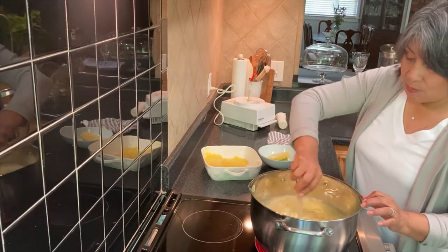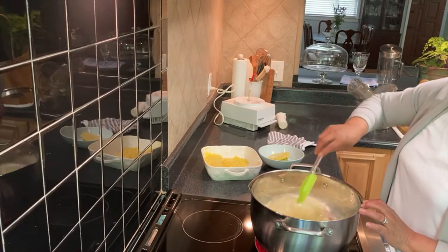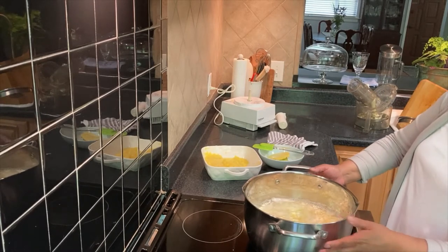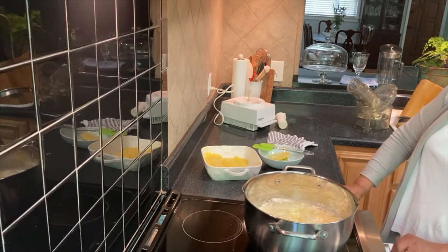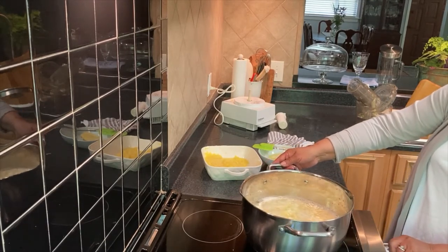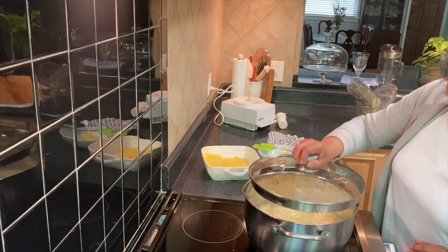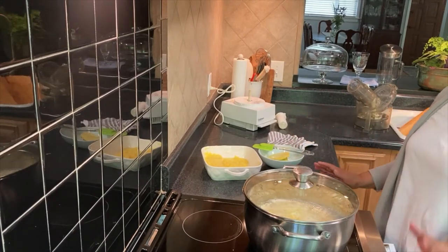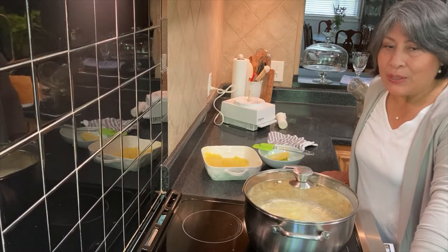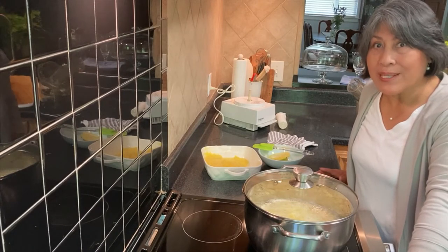So you just boil it. There we go — just do it like that. As I told you, this breakfast is so good. I'm going to add sugar when it's done boiling — 20 minutes maximum.